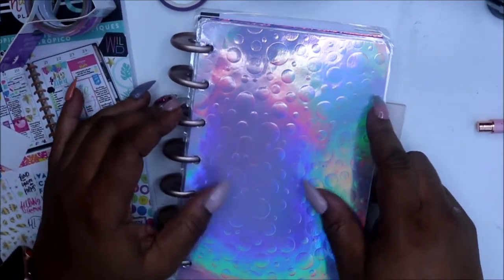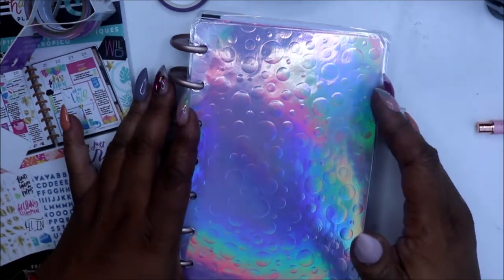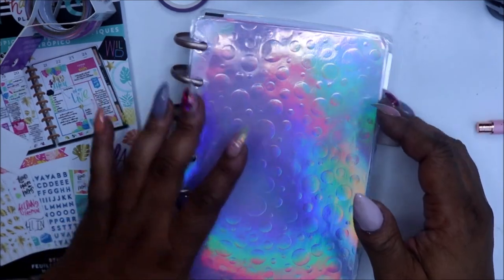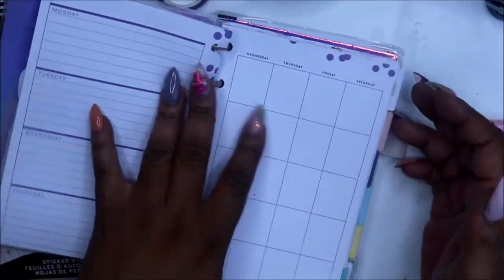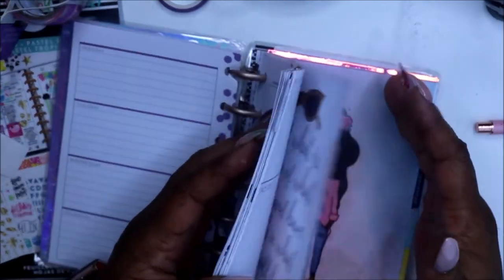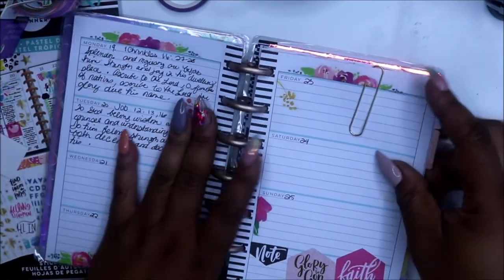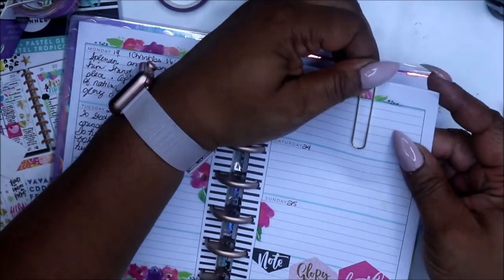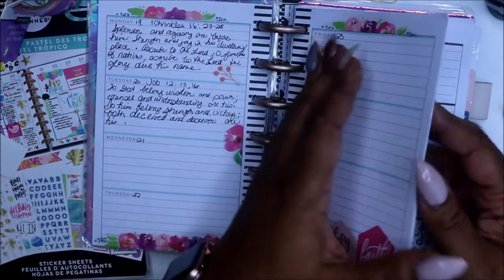Hey friends and welcome to my channel! Today we'll be planning in my faith planner. If you're new to my channel, I am Yoshida and this is Norris Cove. I've switched over to my mini — I think I posted a picture on my Instagram — but this is pretty much this week. I'm trying to pre-plan a little bit, so it's not done, but here we are and this is what it looks like.